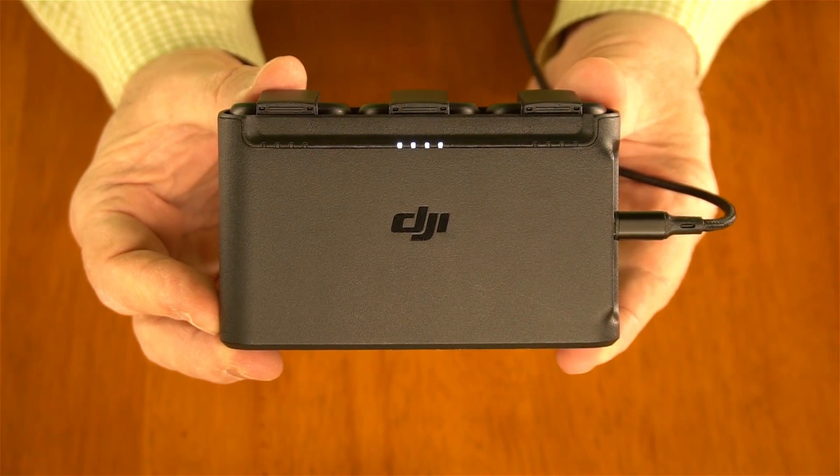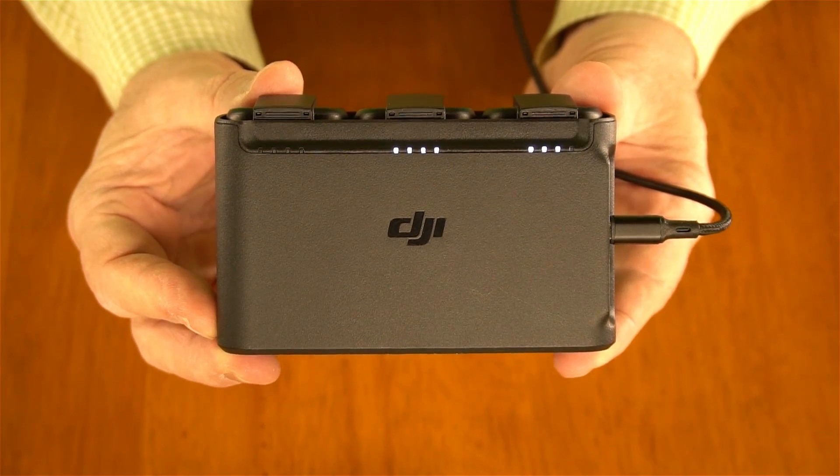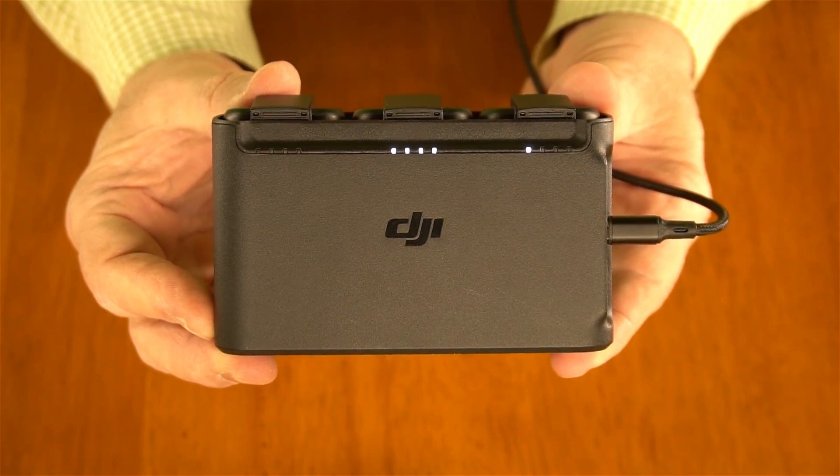Watch what happens when I plug in the non-QC charger — look how slow those lights are moving. That's a good indication of how few electrons are being fired through the wire. Think of it as filling a glass of water very slowly versus the quick charger pouring it in really quickly. You can charge it from any standard wall or car charger, but it'll typically charge slower than with a Qualcomm charger.